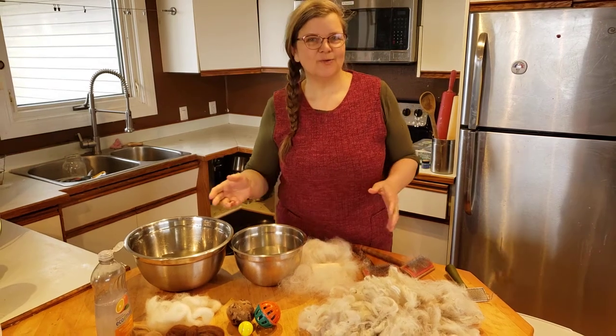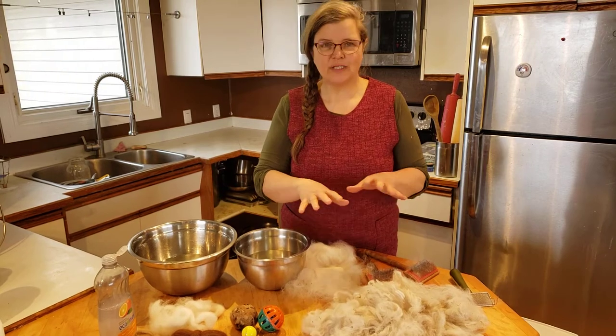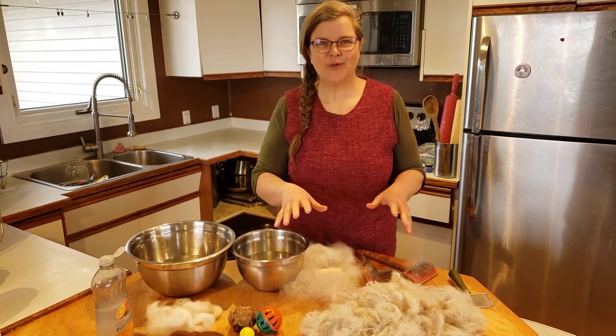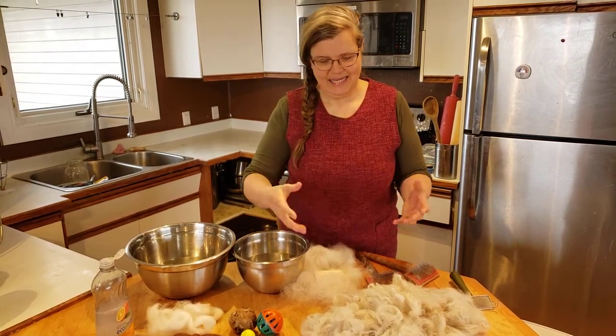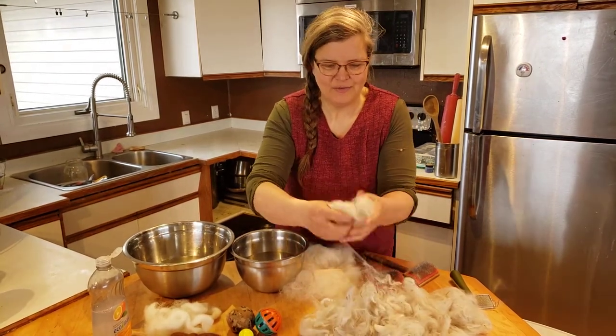Hey everybody! I'm going to run through a couple of quick crafts that you can do at home with the alpaca fleece. We've got some kits put together for you and you can do these activities with your kids or just yourself, however you like.